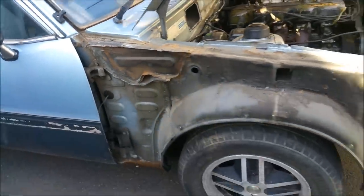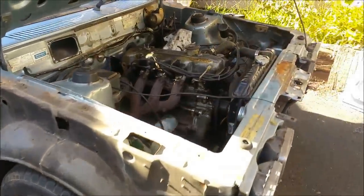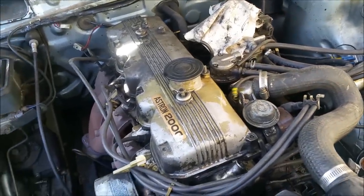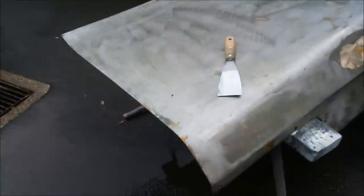Very happy indeed still. Just got to continue. I think next time we'll continue cleaning this up and investigate a little bit further with that coolant leak. I think we're going to be alright though - I'm pretty confident. Right, since the XC Falcon restoration - here's the boot lid in its naked state.